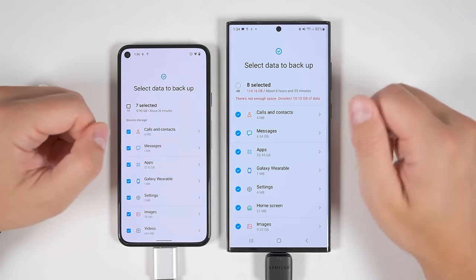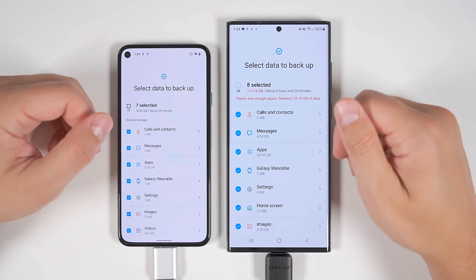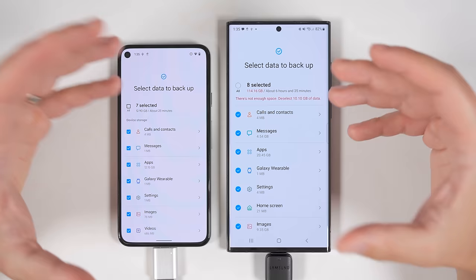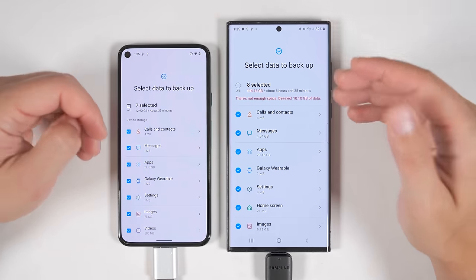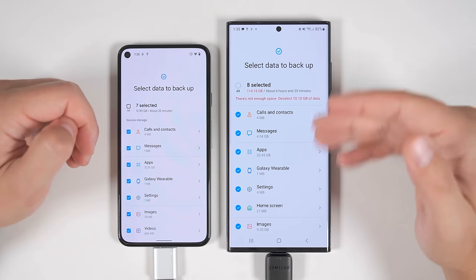There are two ways around the storage issue. The first is to use a USB stick with more storage space. The second option is to use two USB sticks — transfer some of the data to one stick and the rest to the other. Once you get your new device, you'll be able to restore data from both sticks, which I'll show you how to do in a little bit.